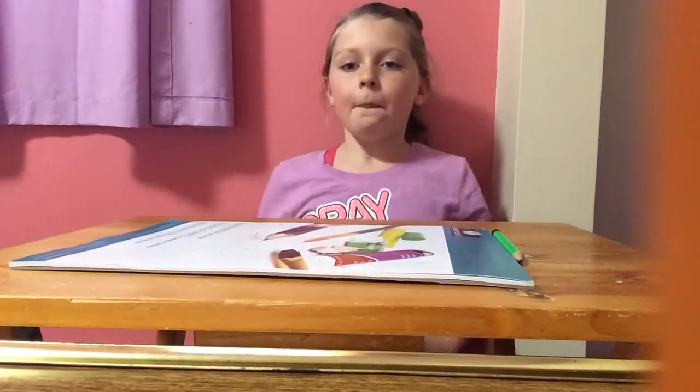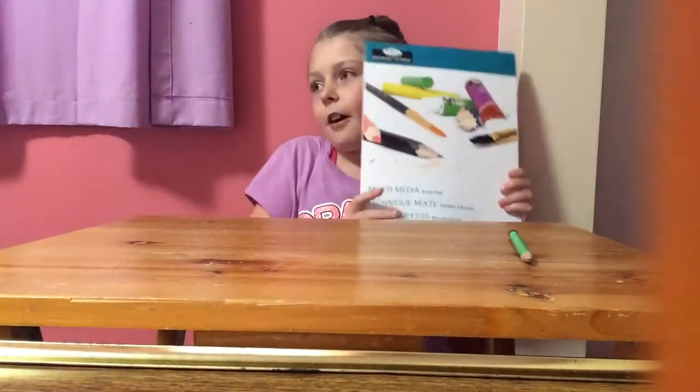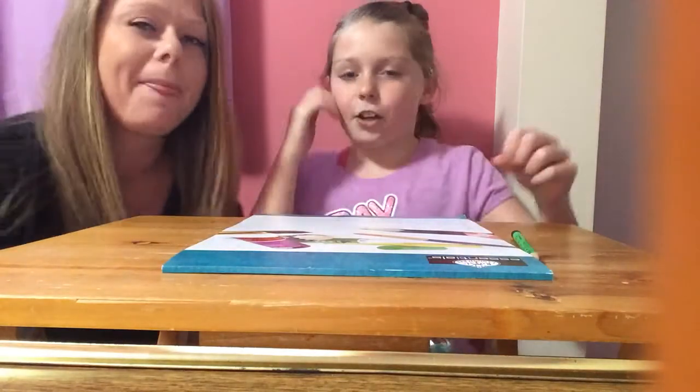Hello Sparkle Peeps! In this video I'm doing another Blindfold Draw. In this one I'm doing it with my mom. Come in mommy. Hi Sparkle Peeps! Let's get started.